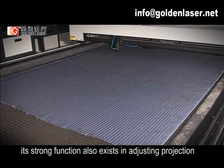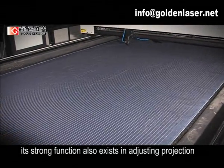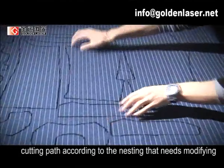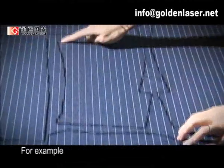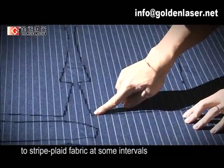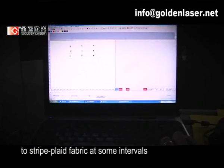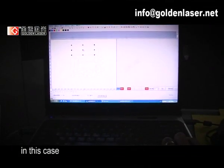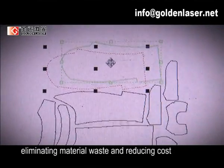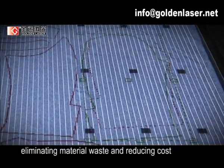Its strong function also exists in adjusting projection and cutting paths according to the nesting that needs modifying. For example, plaid mismatching or stripe mismatching can happen to stripe plaid fabric at some intervals. In this case, you only need to modify the nesting to solve this problem, eliminating material waste and reducing cost.